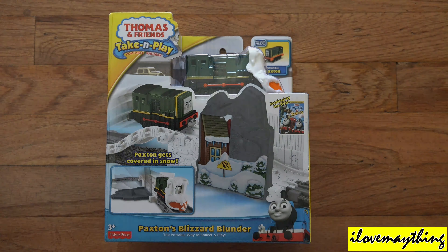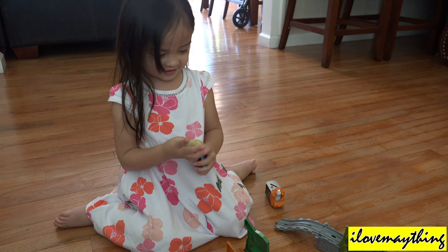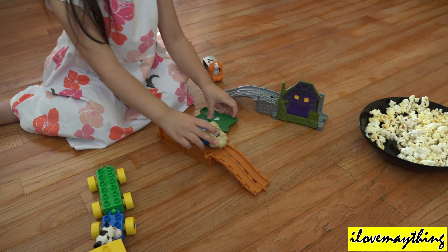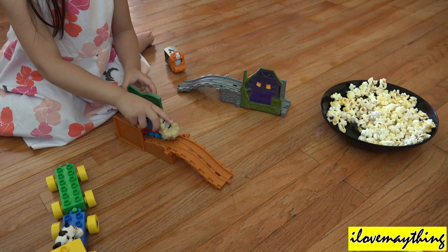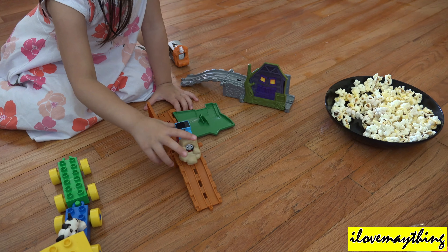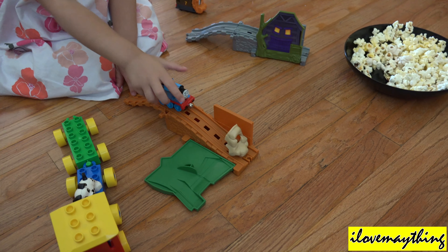Maya girl! Is that Thomas, Maya? Yeah! I'll show you from here. Why does it work, Daddy? We'll put him properly on the truck. Daddy, why don't you put this on here? Ready? Weeeee!